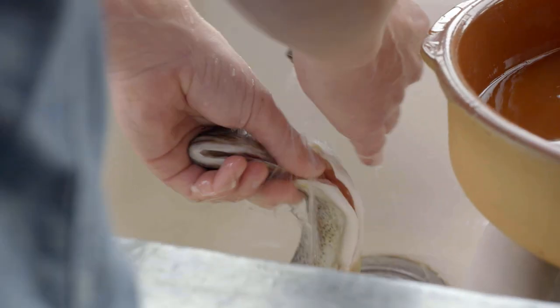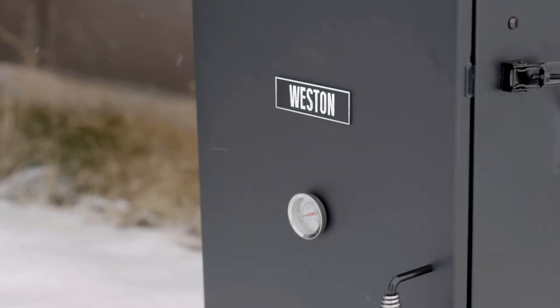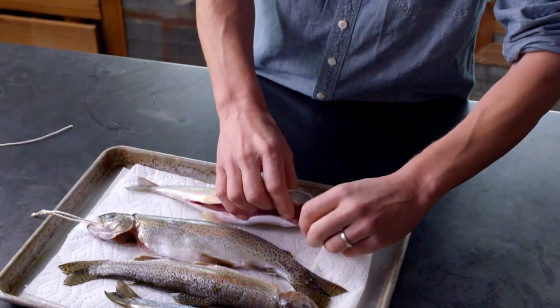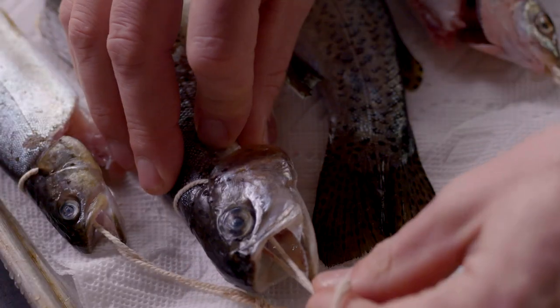Discard the brine and rinse the trout under cold clean water. Set your smoker at a temp of around 170 degrees. You can lay the trout on a rack or you can truss them for hanging.